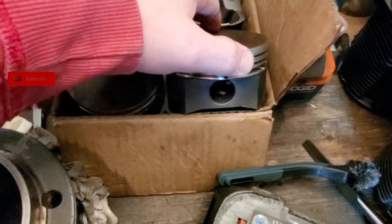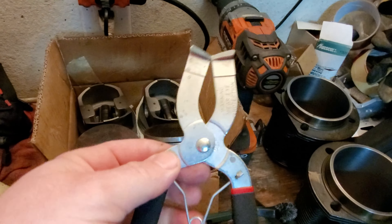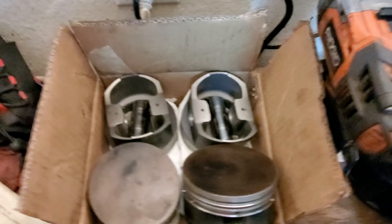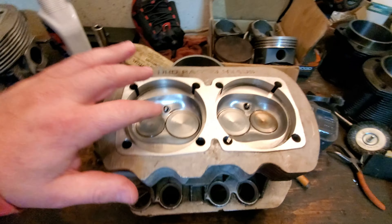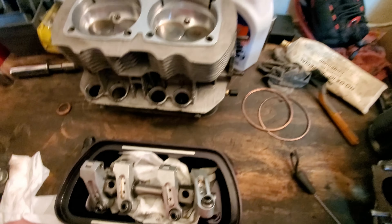I finished pulling off all the rings on all the pistons using this tool right here — so no more jacking up my rings. If you guys are curious about this tool, check out the description below — I'll link it there, I think I got these from Summit. The heads look great — super clean. I'm probably going to go ahead and pull the valves out and just check out the guides, just to make sure they're not damaged and I don't have any loose guides.